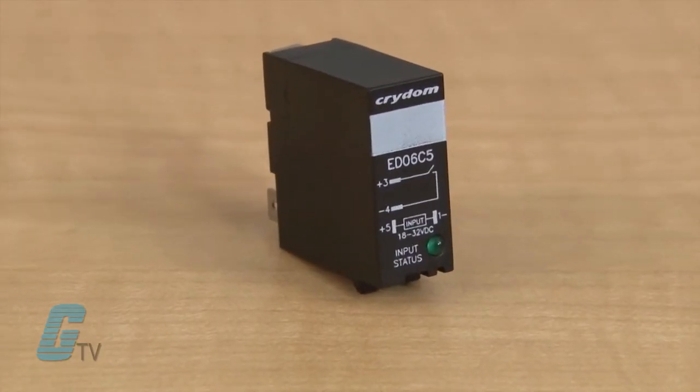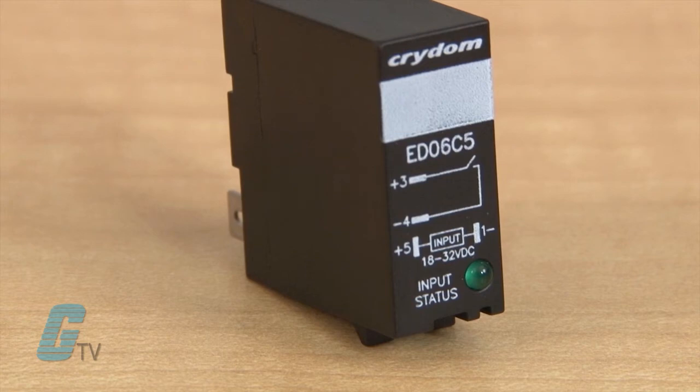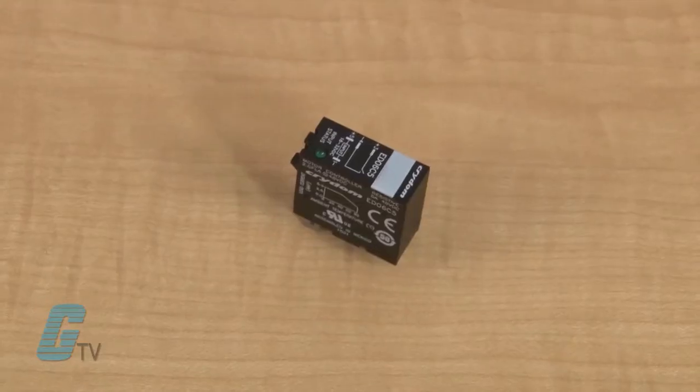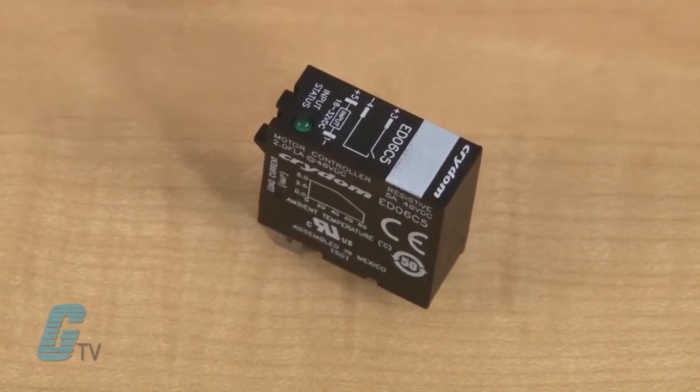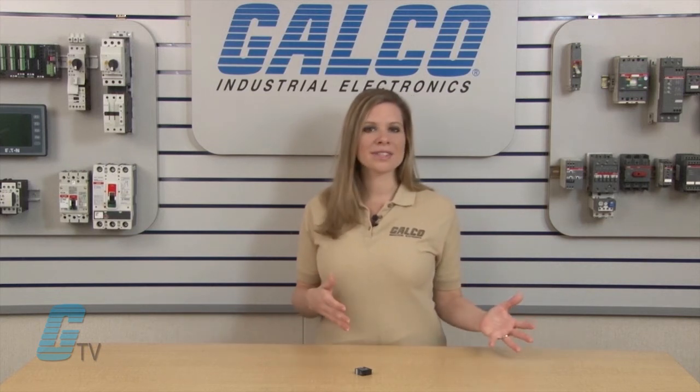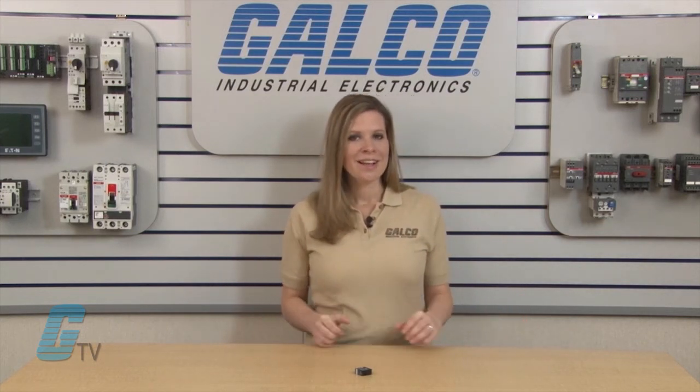An LED status control input indicator turns green when on and is located on the front of the device. Zero voltage for resistive loads and random turn on for inductive loads versions are available. UL and IEC resistive motor ratings are also available. Crydom's ED series of solid state relays, along with thousands of other products and services, are available at galco.com.